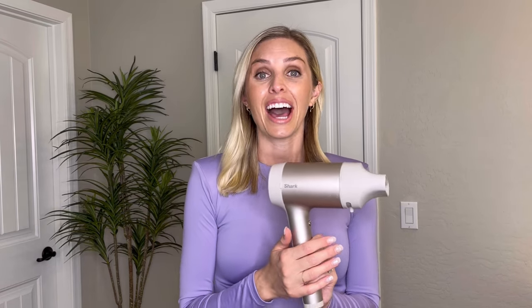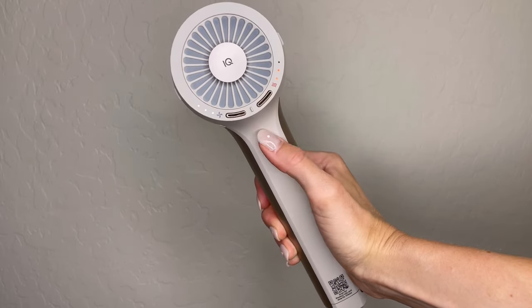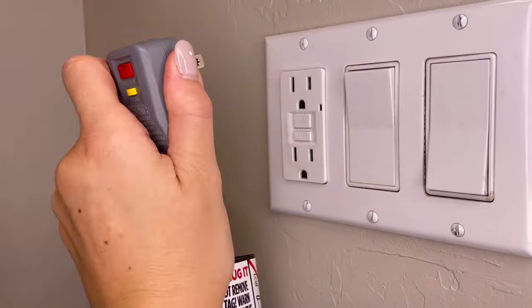Hey guys, my name is Jillian. I'm gonna be showing you how to properly clean your Shark Hyperair filter so you can keep creating beautiful looks longer. Before you start cleaning your Shark Hyperair, make sure that it is off and unplugged.